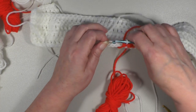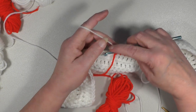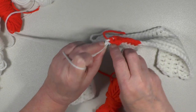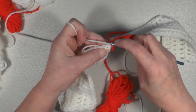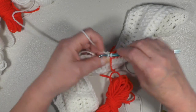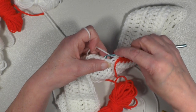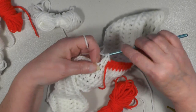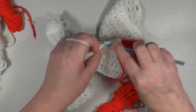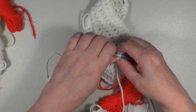Now proceed with your next section, which is going to be four white, so do a double. Make sure that goes over that white, which it will. Bring through — there's your first one. Do four: two, three, and four. Leave the last two on the hook to add your new color and bring that forward. This is how your work should look to this point.